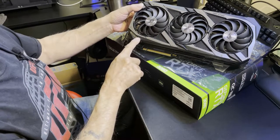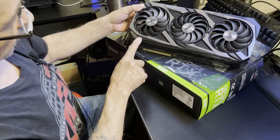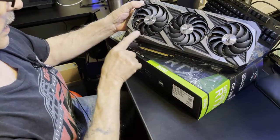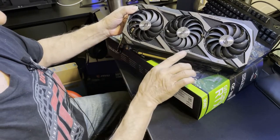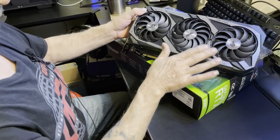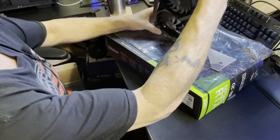The front plate has kind of a metal look to it — silverish chrome. I would like to see gunmetal myself. We have 'Game On' down in the corner, then the ROG Strix logo up top. On the background there's kind of a subdued ghost-like ROG Strix faded into the metal look of it — that's pretty cool.